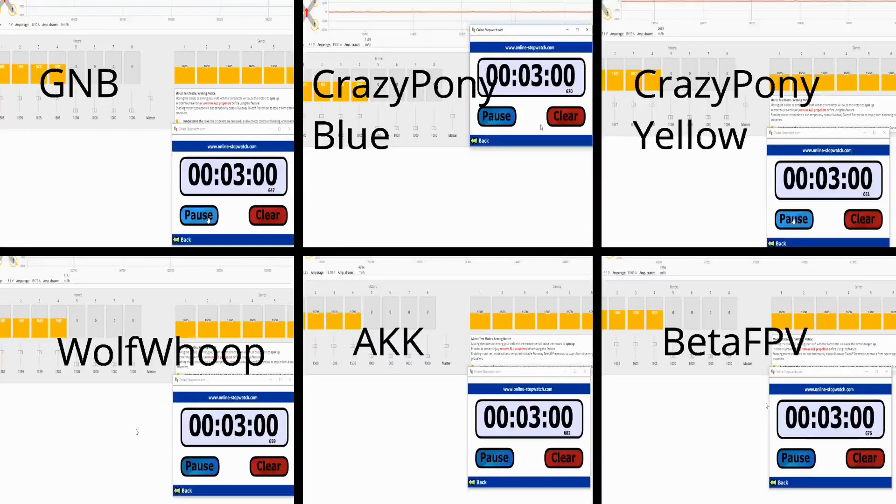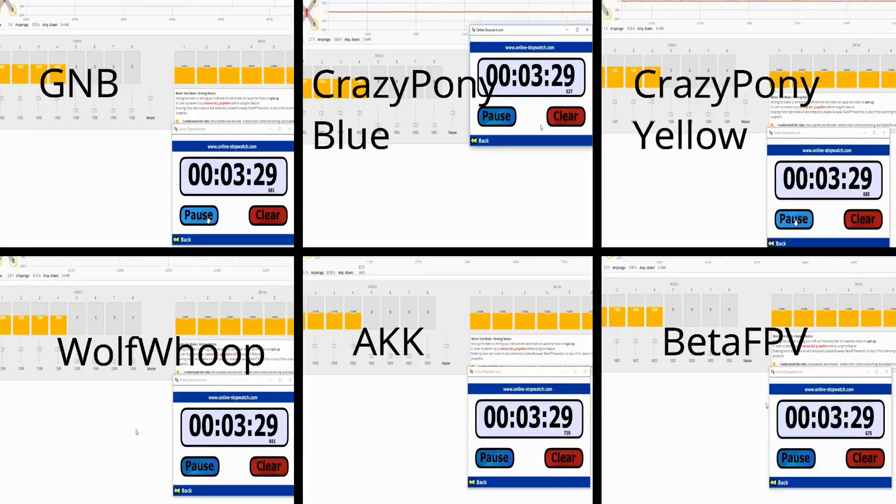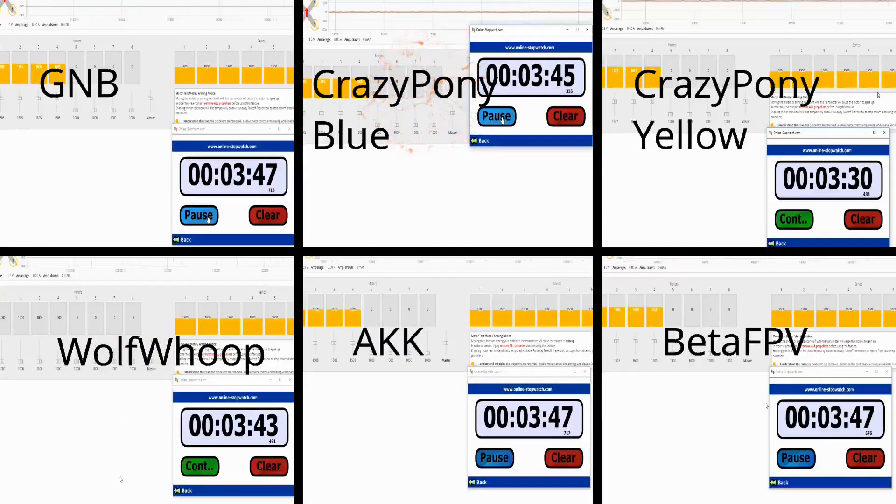I'll set it all up and put together a prize for the winner. Some things to note about the battery results: some batteries took less of a hit on the initial surge and maintained for a while, while others dropped low but maintained at that lower level. The Crazy Pony Yellow, Crazy Pony Blue, and Wolf Whoop started out lower but maintained on the bottom end. The Crazy Pony Yellow was first out, then Wolf Whoop, then Crazy Pony Blue. Meanwhile GNB, Beta FPV, and AKK started out strong, maintained strong through the middle, then dropped hard at the very end. That left GNB, AKK, and Beta FPV as the top three, before GNB dropped out.